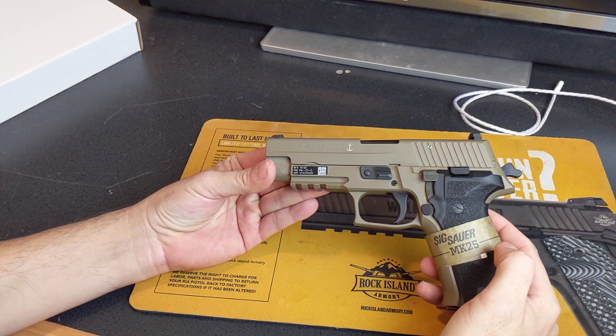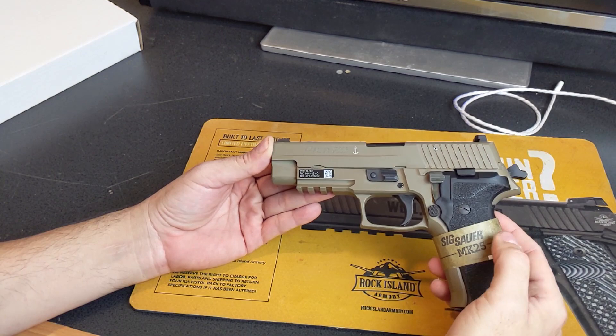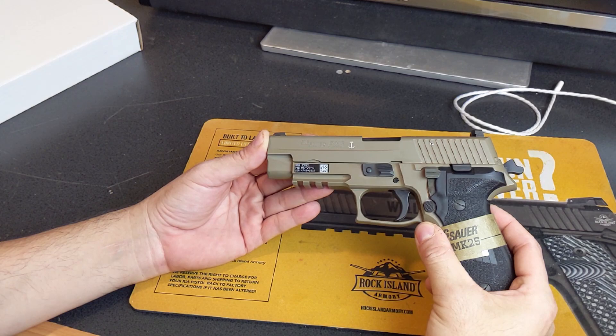You're going to notice right away that this is a very uncommon color. The FDE treatment — flat dark earth — you don't normally see that on the Navy SEALs pistol, so this might be more of a decorative coating on here.